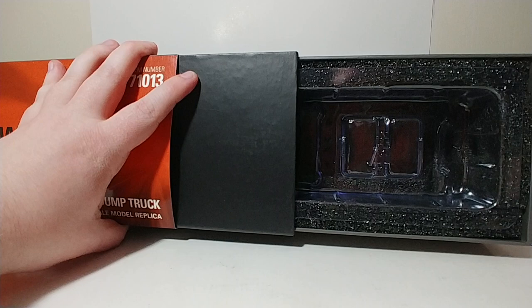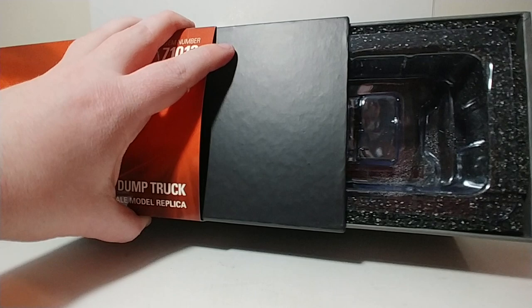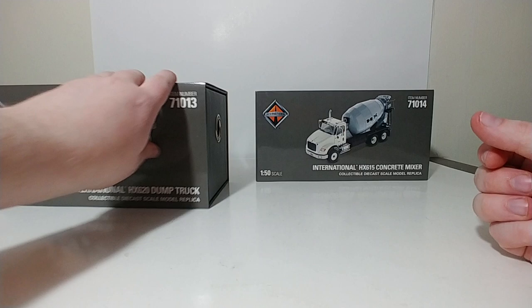For the Dump Truck, the only thing that was not on the model that you need to do when you get it is attach a couple of different exhaust stack tips. Included is a straight up-and-down pipe and a curved pipe, which is on the truck right now. You can determine which of those two looks the best — that's all you need to do.